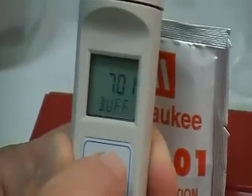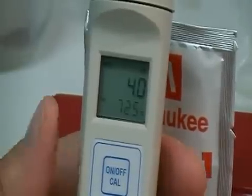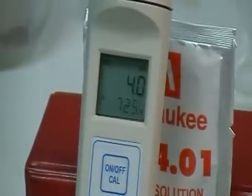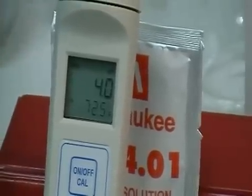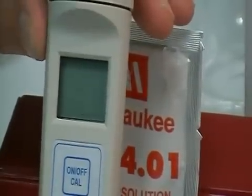You click the button one more time — it enters into the buffer mode and then back into the regular operational mode, indicating the Fahrenheit temperature display and 4. At this point you're ready to go ahead and take your measurements, or you can turn the unit off and return it to storage solution.